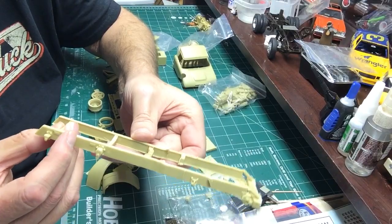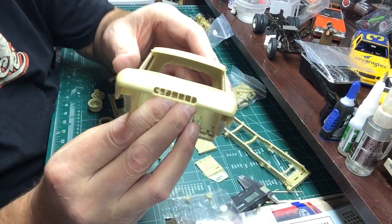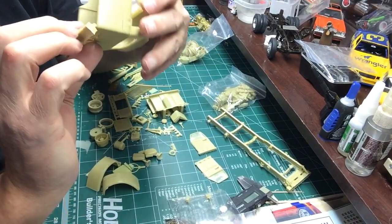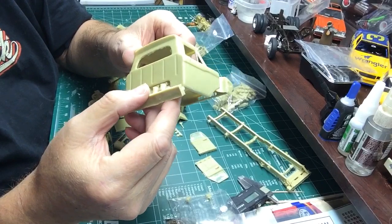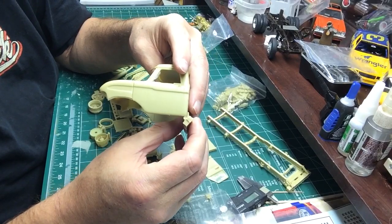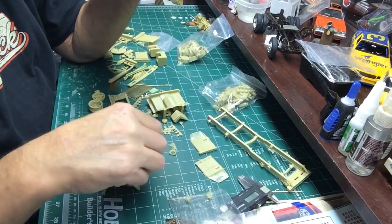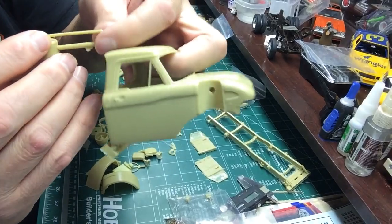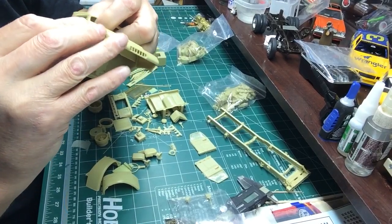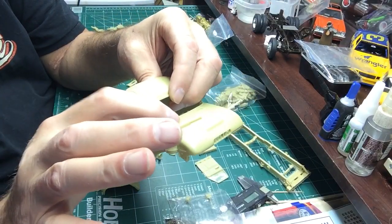The detail is recessed. The cab grill - the upper grill - is molded open, kind of a fit. Not really noticeable on the finished model though. There's a recess here for the air cleaner - this little guy here - and it just goes in there like that. Nice fit. Got a little tab that goes on to this piece.